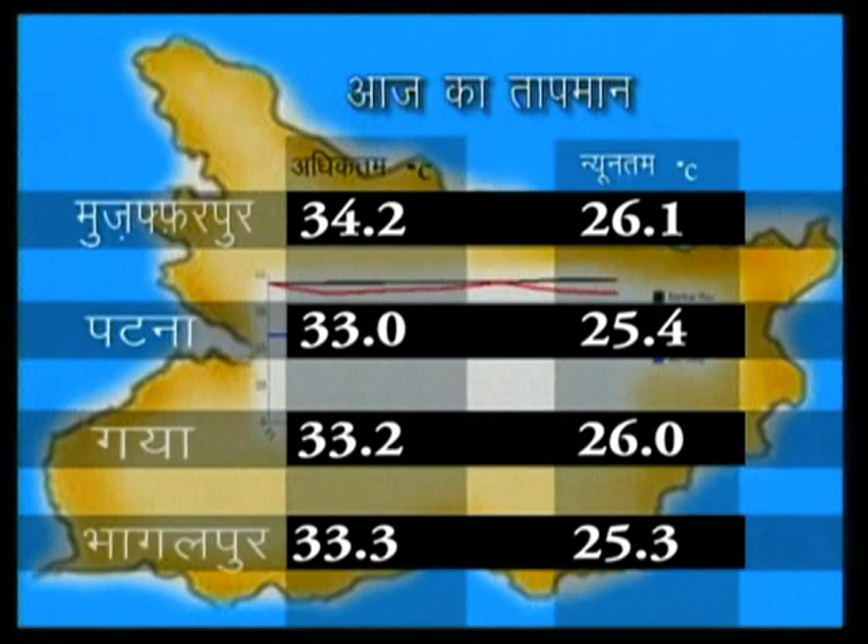Pradesh ke chaar shahron ka taapman is prakaar record kiya gaya: Muzaffarpur adhiktam 34.2°C, nyoonatam 26.1°C; Patna adhiktam 33.3°C, nyoonatam 25.4°C; Gaya adhiktam 33.2°C, nyoonatam 26°C; Bhagalpur adhiktam 33.3°C, nyoonatam 25.3°C. Ye thi khabrein kheti ki. Krishi sambandhi anya jaankaari ke liye dekhte rahein 'Krishi Darshan'.